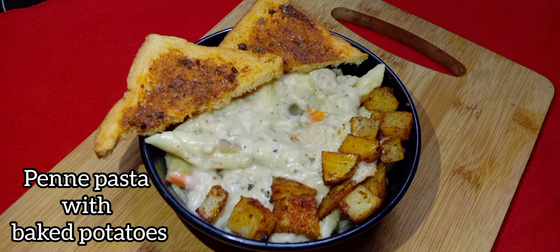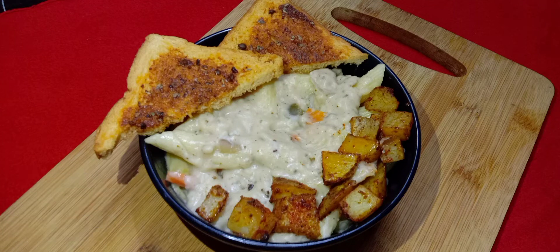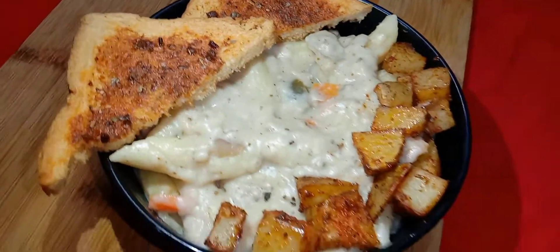Welcome back to my channel. In this video we are going to see penne pasta with baked potatoes, which is very easy to make.